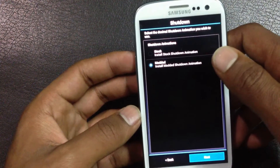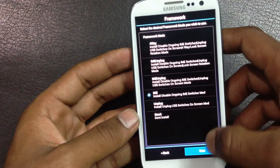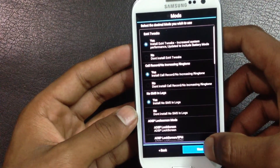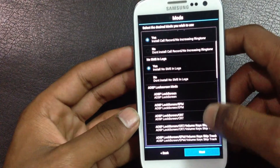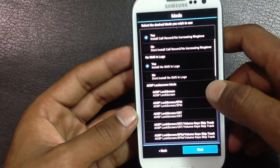From here you can choose the mods that you want to install on your phone. There are a lot of options available.